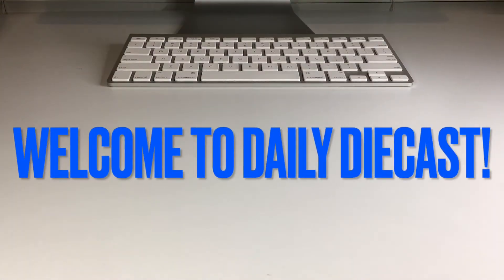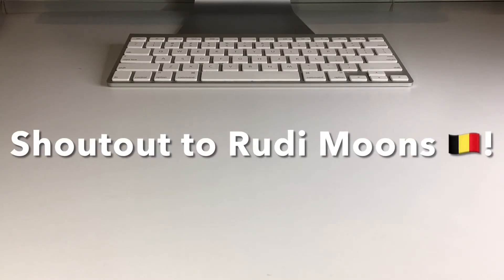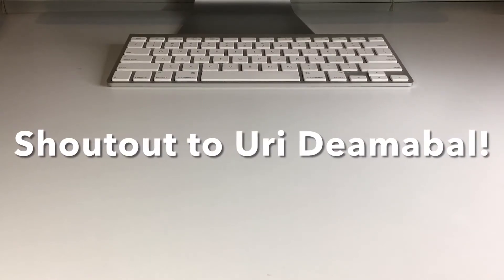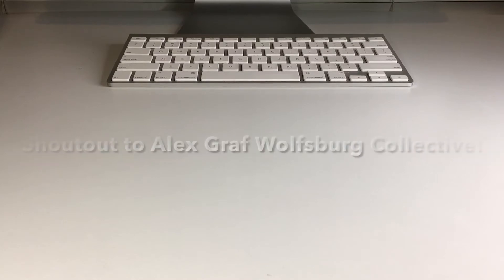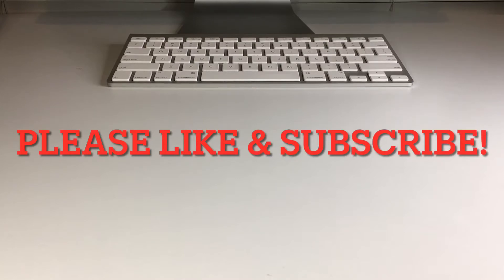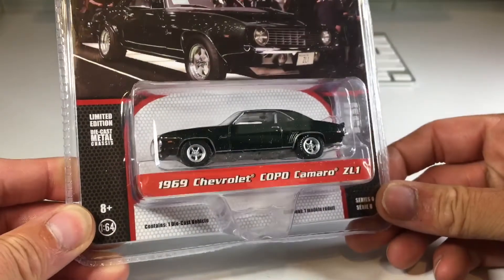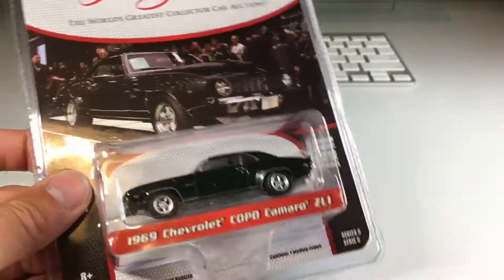What's up my dudes and welcome back to a brand new diecast unboxing video. Today we're going to crack open a couple of Greenlights, and even though I think they're really nice looking and pretty detailed, they tend to have flaws. I only have two to open today, and they're pretty rare in my area. Let's go ahead and jump right into the video with this one — the 69 Copo Camaro ZL1.